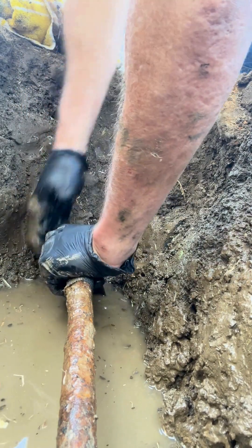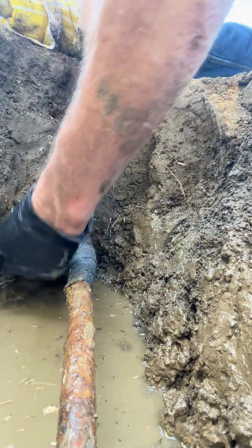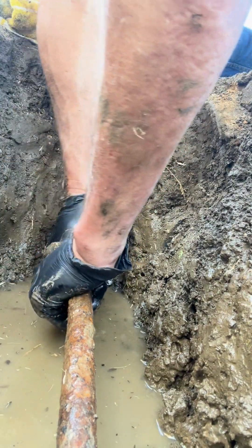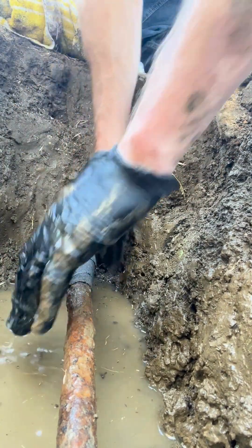The secret to how the fiber wrap works is it sticks to and seals all the areas of the pipe with a tightly wrapped wrap. So even if the epoxy putty doesn't plug the pinhole leak, the tightly wrapped fiber wrap will prevent water from leaking out. So you have two layers of defense.